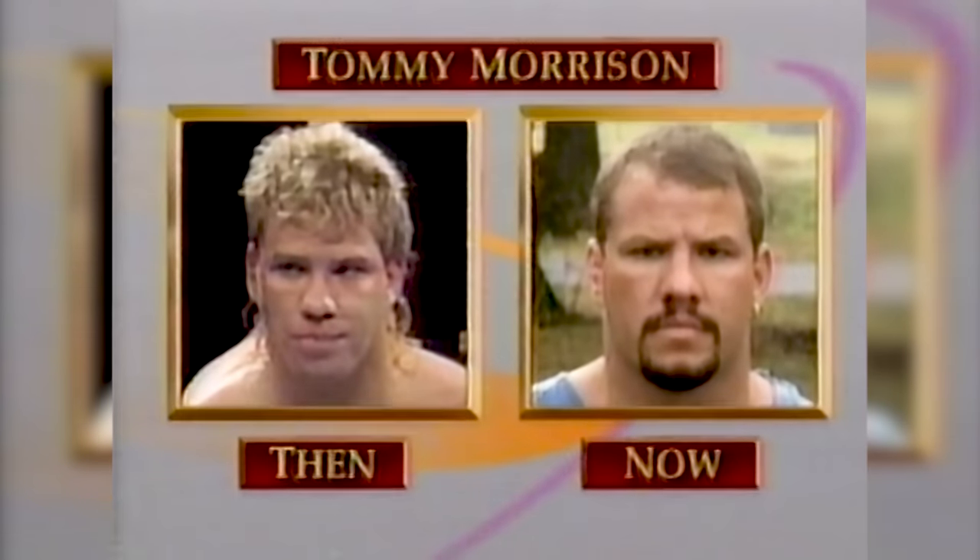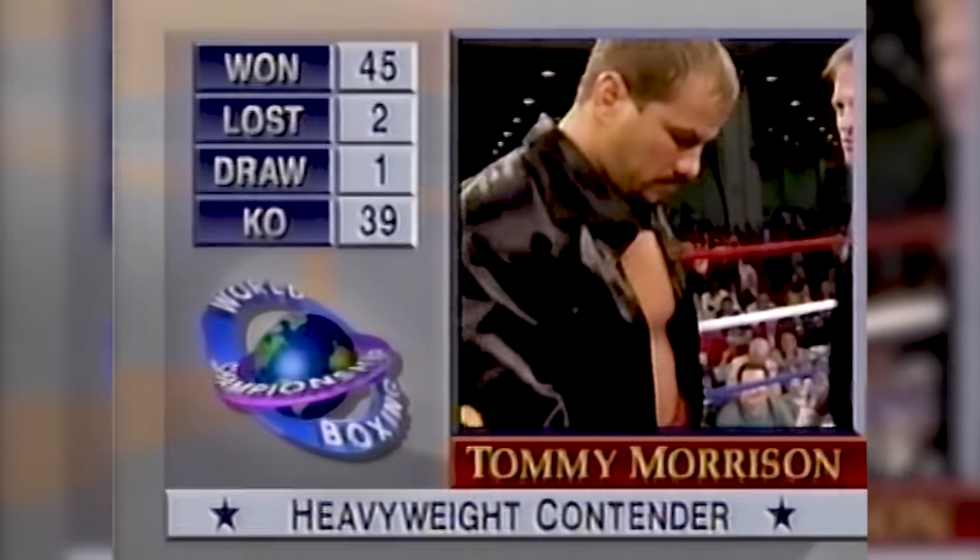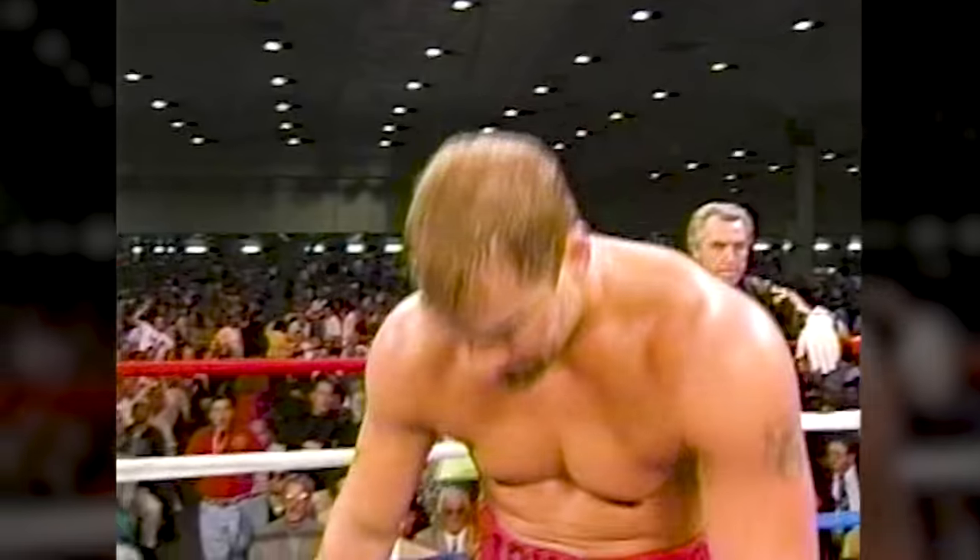Ladies and gentlemen, introducing a two-time world heavyweight champion, Tommy 'The Duke' Morrison.